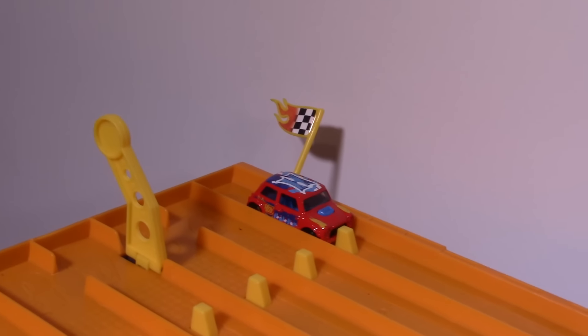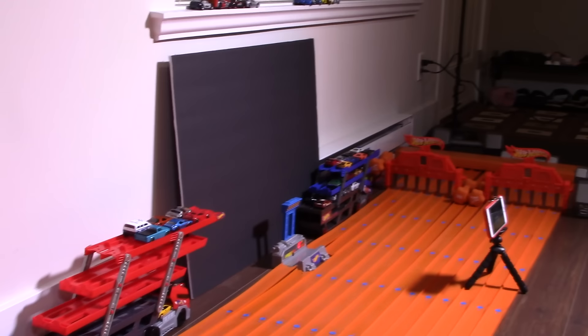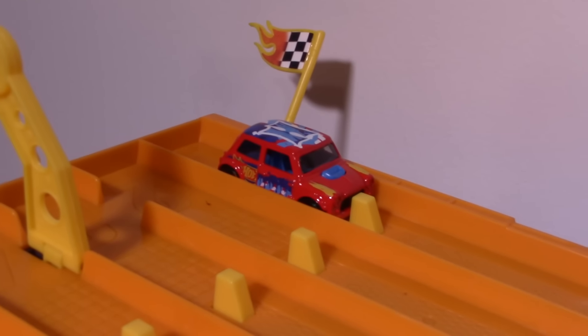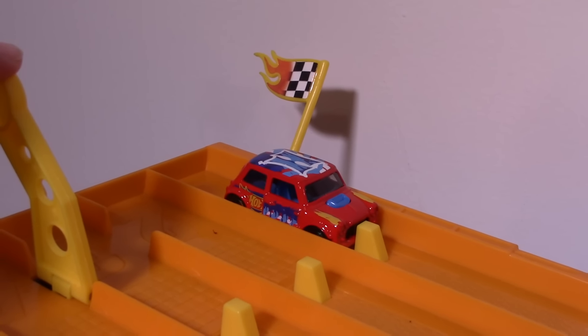Alright guys, we are at the track and we've got the Morris Mini all lined up and ready to go for its speed run, going down this track all the way down there to the top speed meter. We'll give it two runs — best of two — and see what it can do. Alright, here we go. On your mark, get set, go!